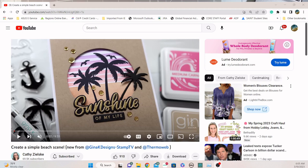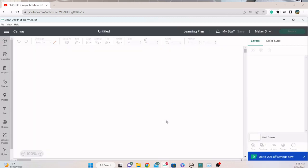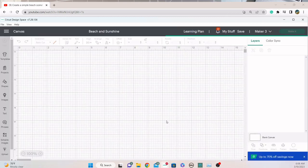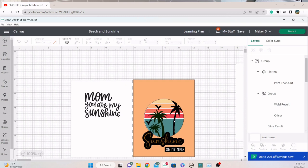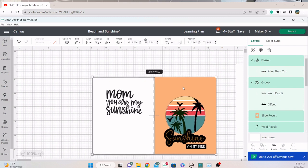So let me take you to Design Space for my Cricut. This is my interpretation of what her card looks like. Let me customize it so we can dig into the details. Let me ungroup these so I can pick apart the components.